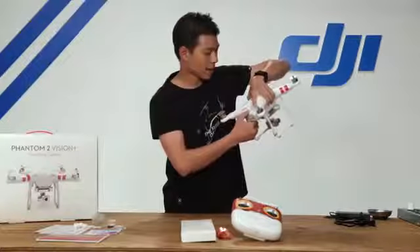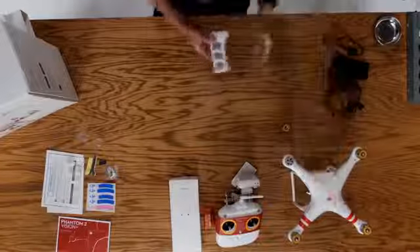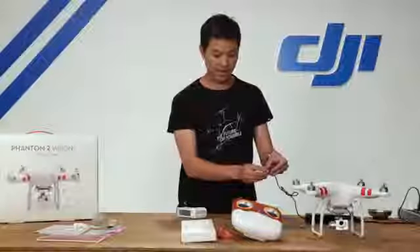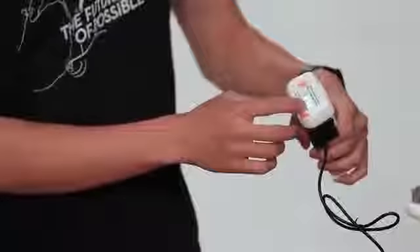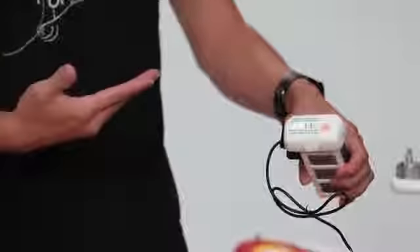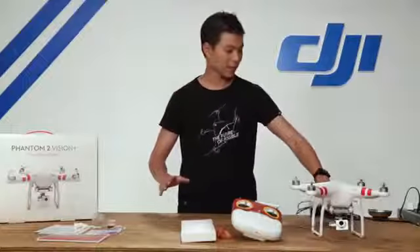Let's go ahead and take the battery out by pressing and holding the tabs on the top and bottom, then pull. Now let's charge our battery. With the charger, open up the tab — you'll see two prongs, and on the battery you'll see two ports. Simply connect them; there's only one way so you can't go wrong. The flashing lights indicate charging status: three lights means around 75%, four means getting to 100%, and once fully charged the lights will stop illuminating altogether.